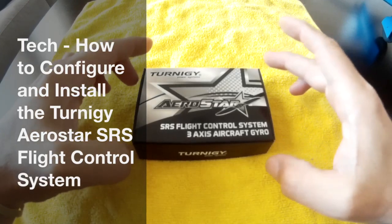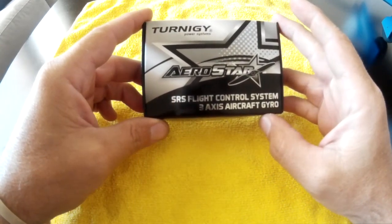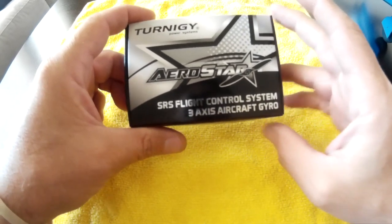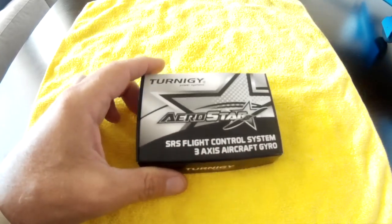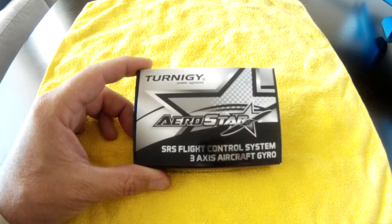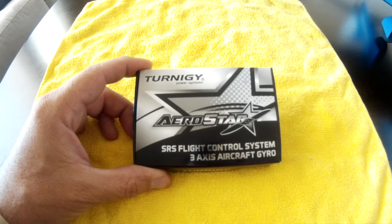Hey there YouTube, today I have a video on the Turnigy Aerostar SRS flight control system. This is a three-axis aircraft gyro. I normally don't bother with things like this for my line-of-sight planes, but I've got a couple of balsa planes I like to fly around, and every now and then it would probably be nice to have a little bit of a safety net, or at least some help with the wind.